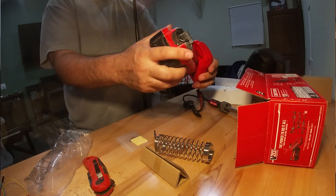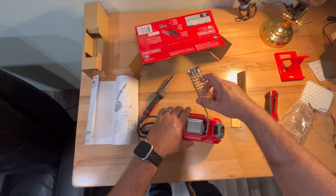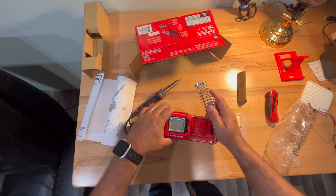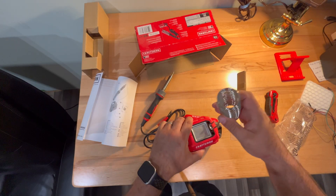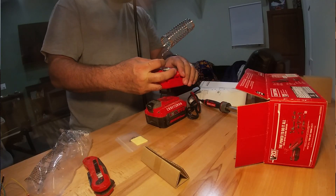I do have a fully charged 4 amp hour battery so I will be using that for soldering today. The pen holder is just a friction fit here in the top, and it does come with that sponge reservoir.